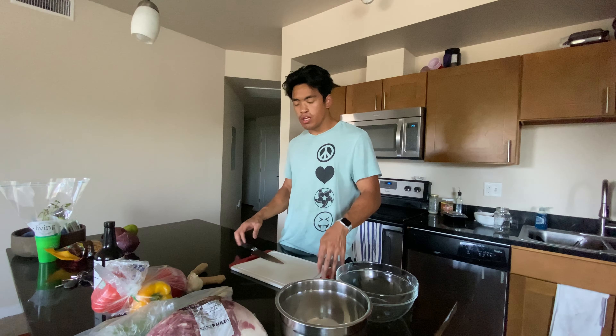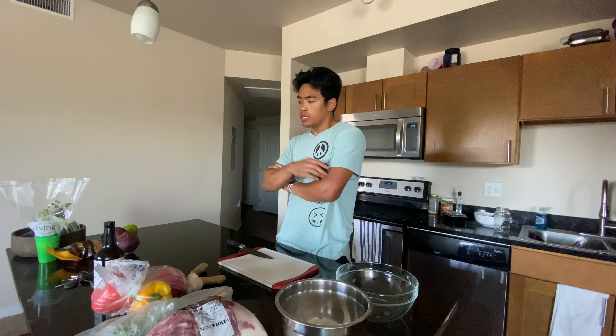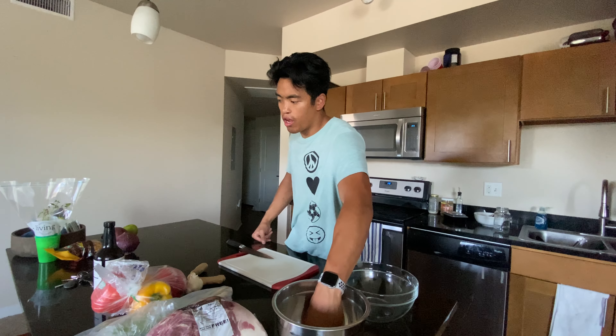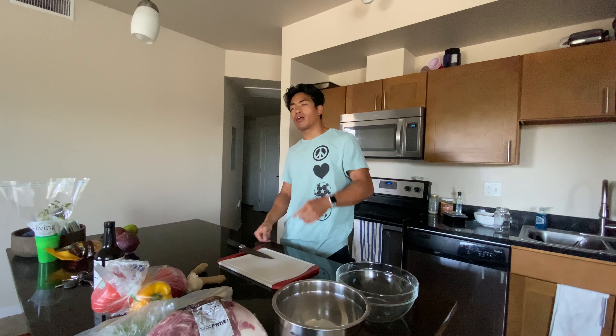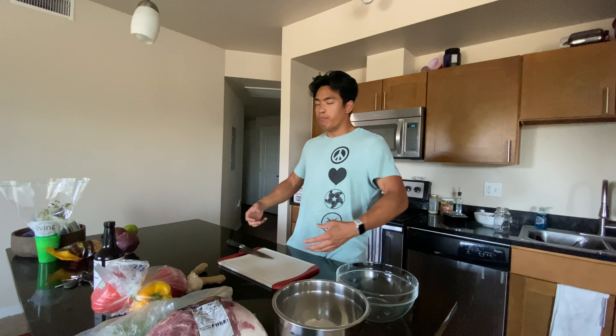Welcome back to the channel. Today we're going to do some preparation — we're making spicy Korean pork barbecue. We'll prep our veggies, our marinade, and our pork, marinate it for a couple hours, then come back, cook some rice, cook the meat and veggies, and put it all together. Let's get started.